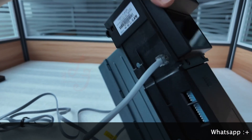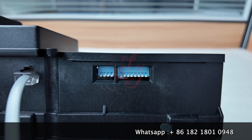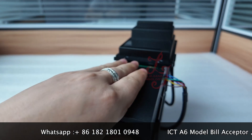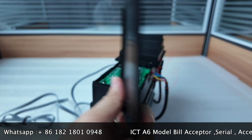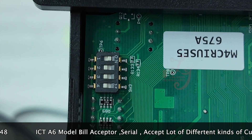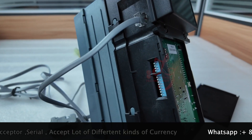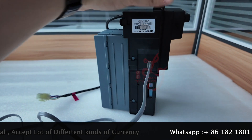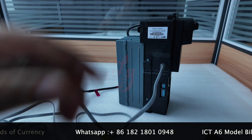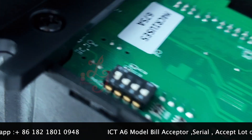Sometimes we ask you to show the dip switch, but actually I need you to open the box, open the plastic, and then show me the dip switches. Right now this is the ICT ASX acceptor. It's currently in serial mode, so the dip switch is the same as shown here — but if it's in pulse mode, it's different.